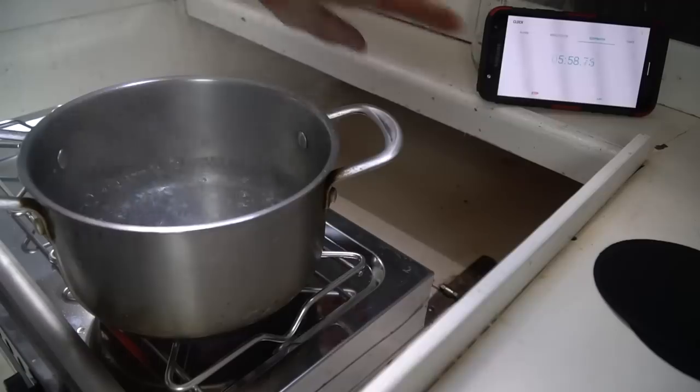All right, let's go ahead and stop that. The alcohol stove boiled water about three minutes faster than our propane stove, so to us that's a pretty big win.